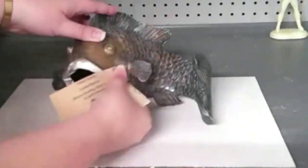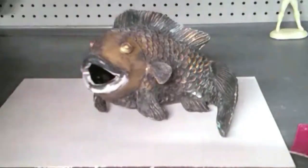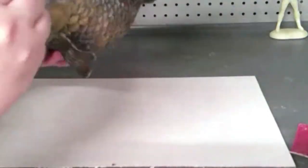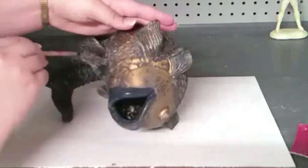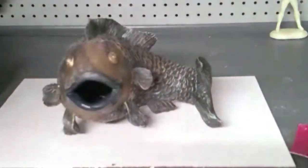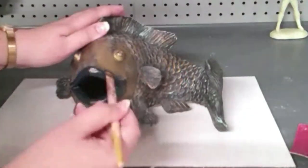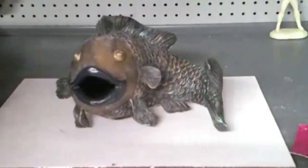After letting the sculpture sit for a little while and letting it harden up, I just needed to sand slightly and then it was ready to go in and paint. I didn't want to have to paint the entire sculpture all over again, so I just focused on the places that needed slight touch-up and the places that I rebuilt. I did my best to custom mix a couple of acrylics to match the pre-existing colors and just went right in with the paint.